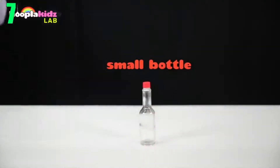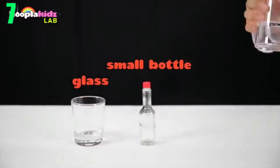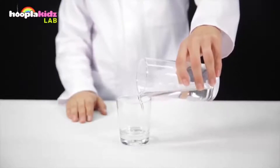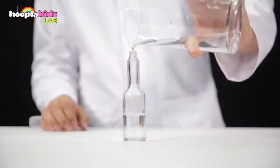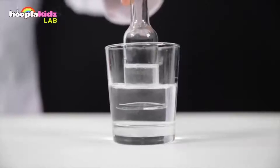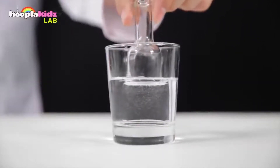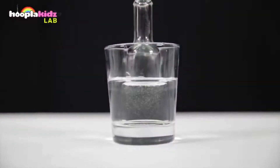Number 7: Invisible Bottle. To do this experiment you'll need a glass, a smaller bottle, and glycerin. Fill the glass with a reasonable amount of glycerin, then pour the rest into a bottle until it's close to the same height. Very carefully place the bottle into the glass, and boom — you can't see it anymore. This is because glycerin refracts or bends light, making it very difficult to see the bottle.